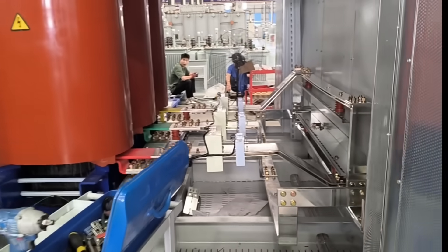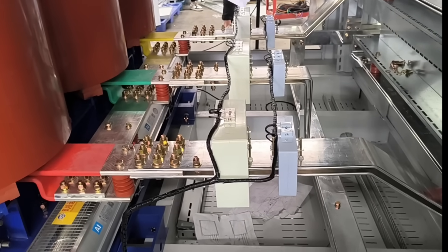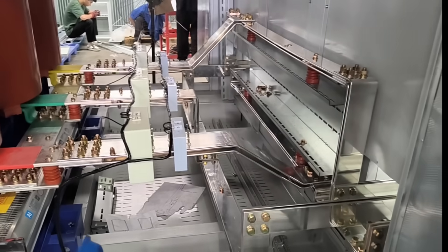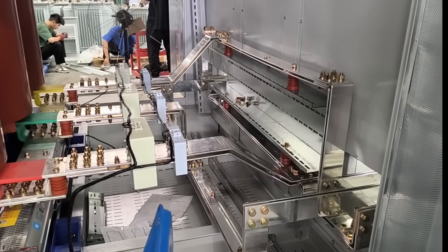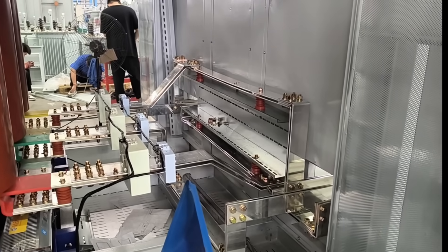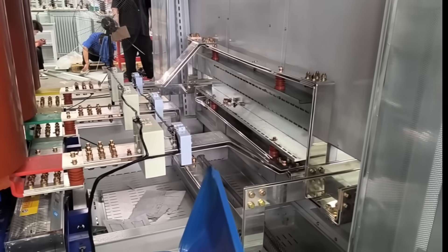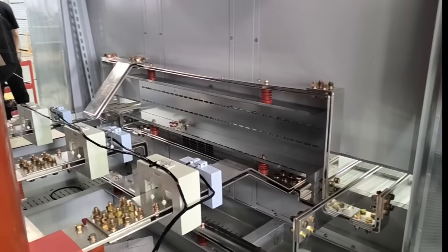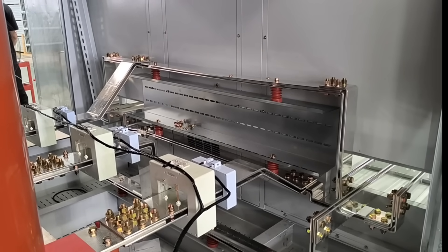We placed 3 current transformers and 6 voltage transformers inside. The bus bars on the low voltage side are pretty strong, because the current is very large. We need such wide and thick bus bars to carry the current.